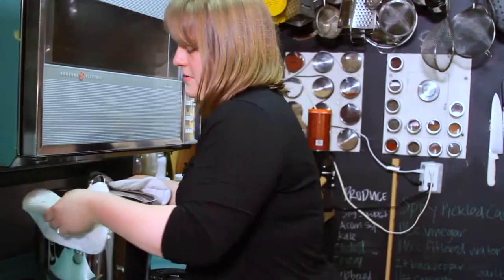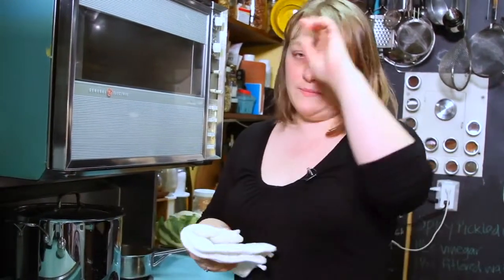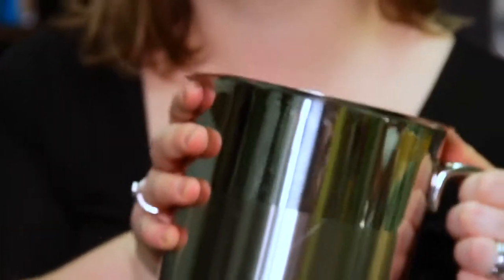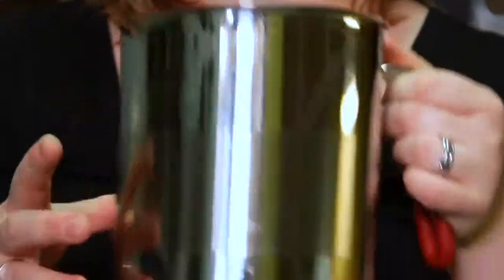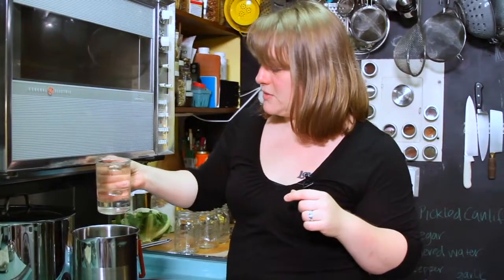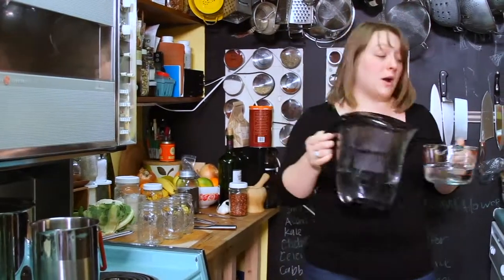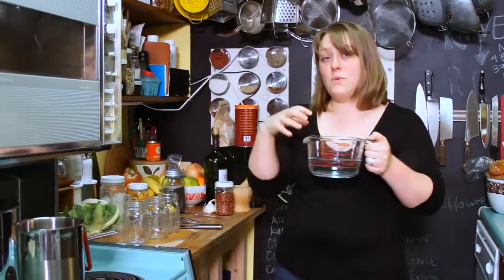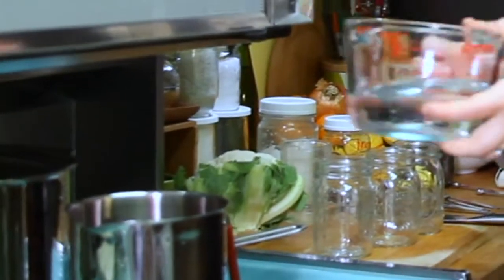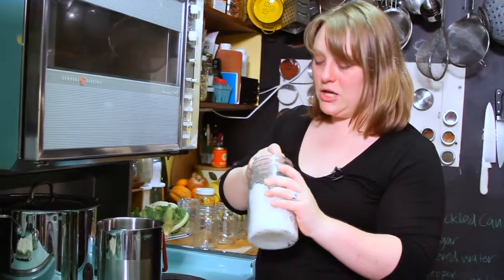I'll just slide our hot water to the back of the stove again, because we want this to stay hot but we don't need it to be vigorously boiling away. I like this pot because it's called the fourth burner pot — it's nice and tall and skinny. I'm going to turn up the heat and into here I'm going to pour a cup and a half of white vinegar, and then a cup and a half of filtered water. I feel like it's really important to use filtered water when you're canning because you are going to boil off some of the water and concentrate down whatever is in it, so filtered water is a really good option. And I'm going to add two tablespoons of salt.